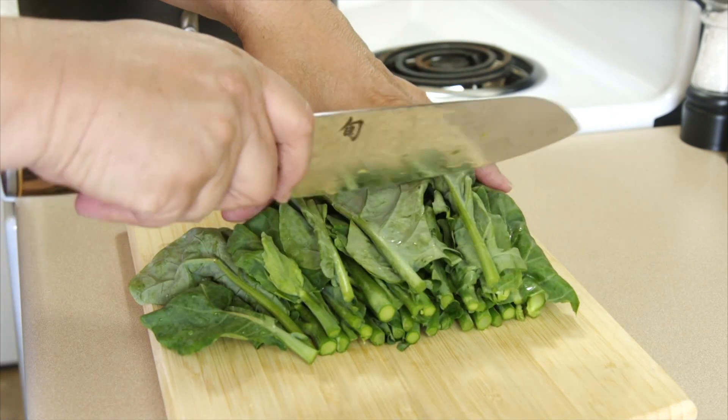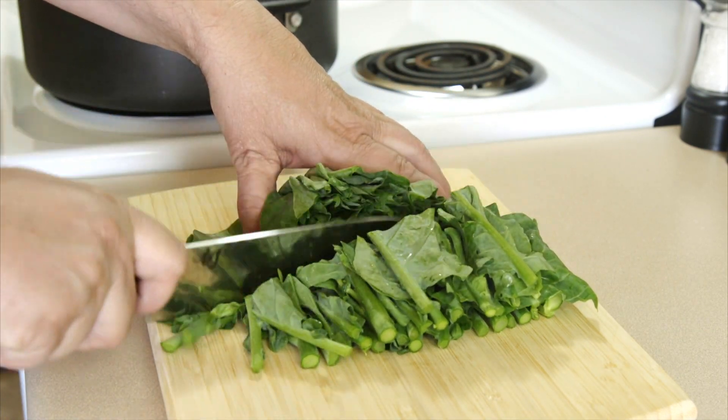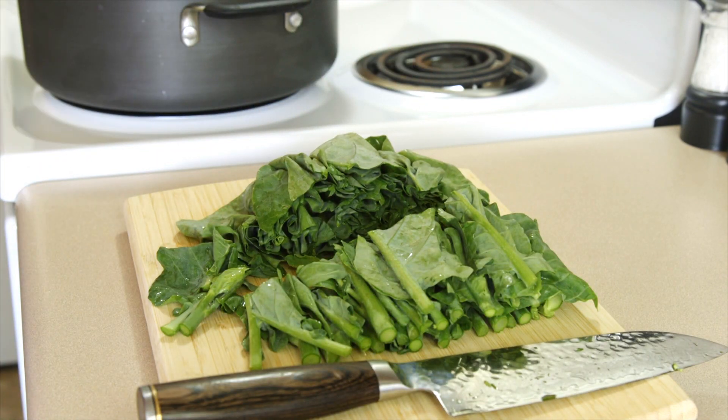Then we're going to take this leaf portion and just give it a chop. That's all we're going to do there — it'll wilt down more when it cooks.